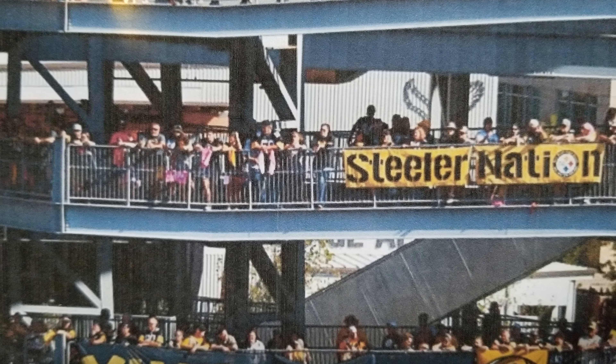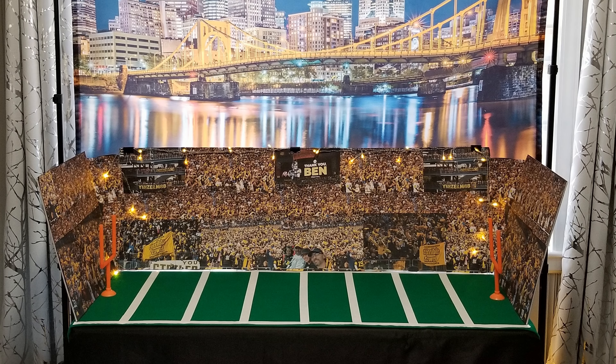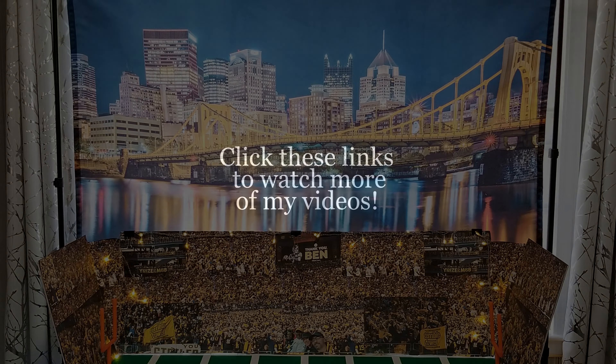Give this video a thumbs up, share it, and subscribe to my channel for more fun ideas. Be sure to click here and check out my other football video to see how to tailgate at home in this entertaining at home series. Thanks — I'm Steph Storm, and you'll see me next time.